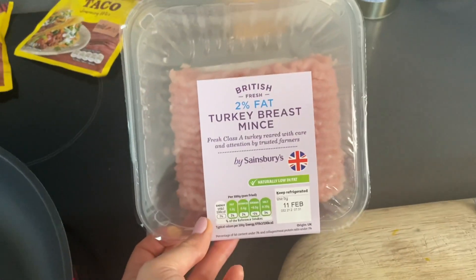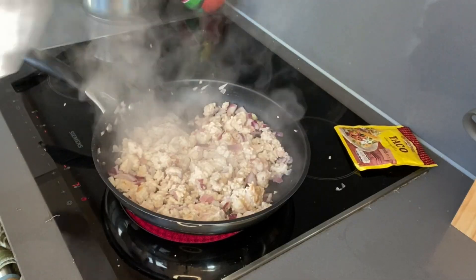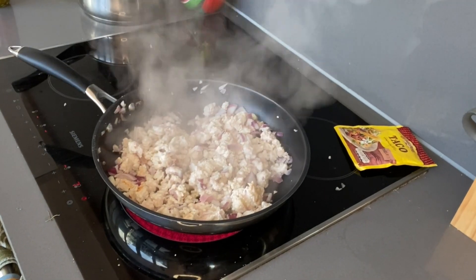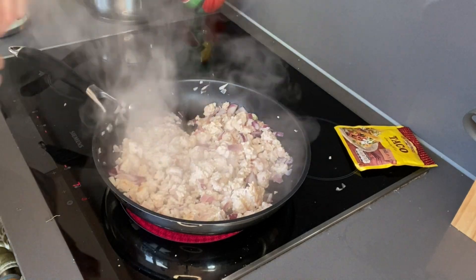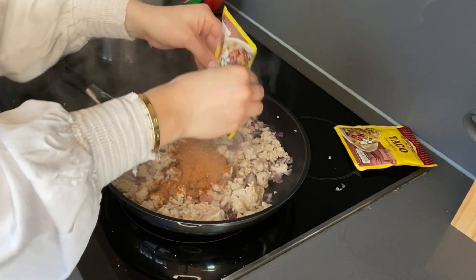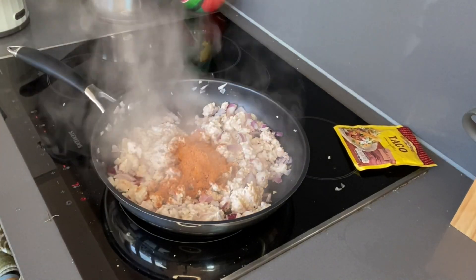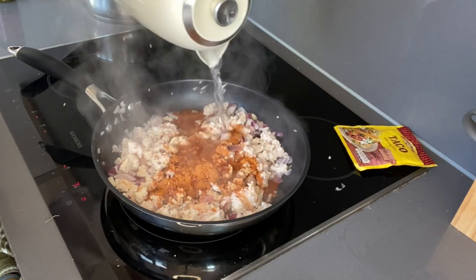It's two percent fat so I guess it's fine. Listen to that sizzle! Now the turkey is pretty much cooked through. I'm going to add the taco seasoning — it says one cup of seasoning and one cup of water. Seasoning is in, oh that is strong, and in goes the water.